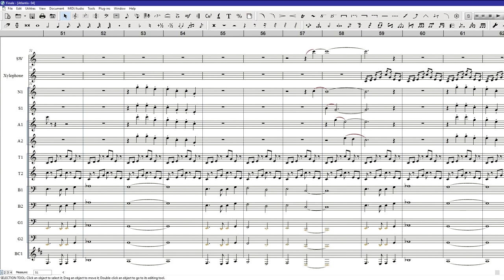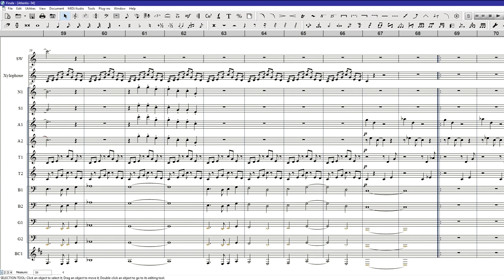Now the melody jumps down to the basses, the great basses, and the bass clarinet, accompanied by the high recorders up top with staccato passages and that little shimmery thing. We're going to add the xylophone in to help out the tenors and repeat the same thing with the low melody and high accompaniment, then bring this up to a close — because at the end of this melody line you hit that low note, then it goes back to the beginning and repeats all over again.